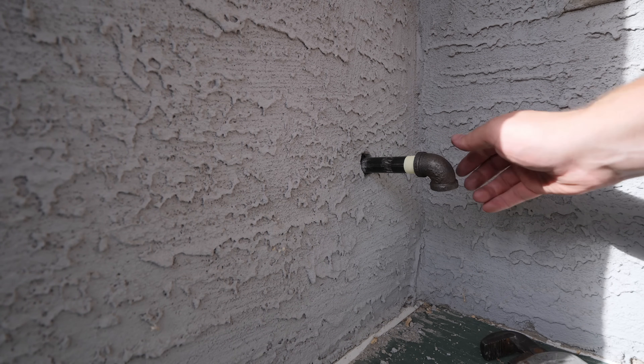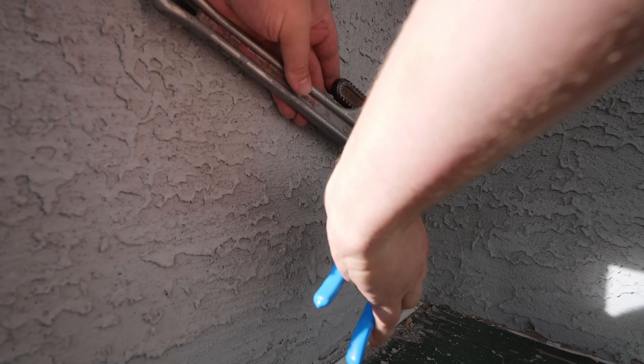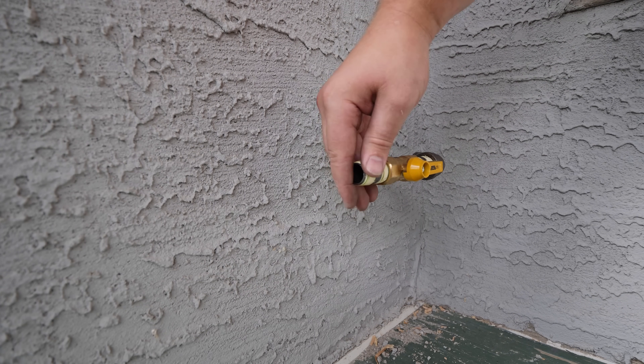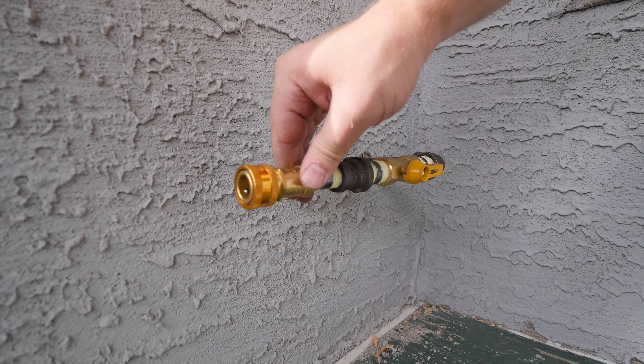This is now where most installs will be similar. The gas line is half-inch and the quick disconnect I'll be using is three-eighths. I'm using a half-inch 90 to keep it tight to the wall, followed by a half-inch shutoff, a half-inch to three-eighths reducing coupling, and a three-eighths barbecue quick disconnect.